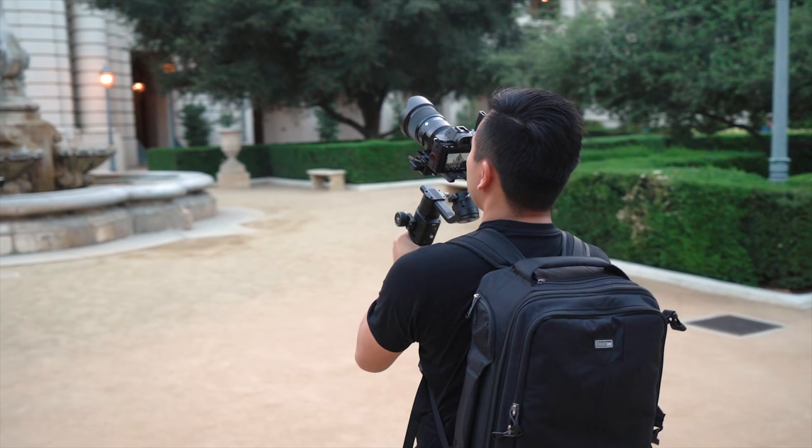Also, I want to point out how the weight of these two gargantuan telephoto Sigma Art lenses drag one of the cameras down based on the available headroom in these frames.